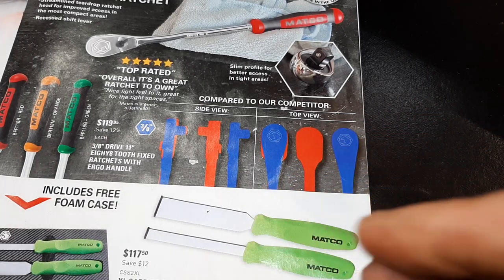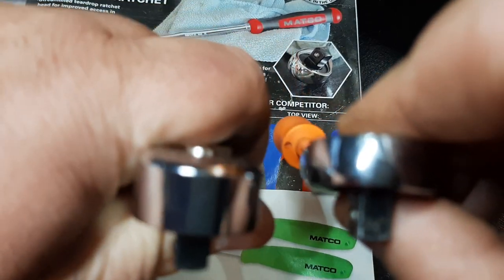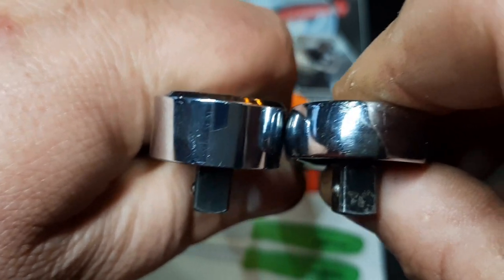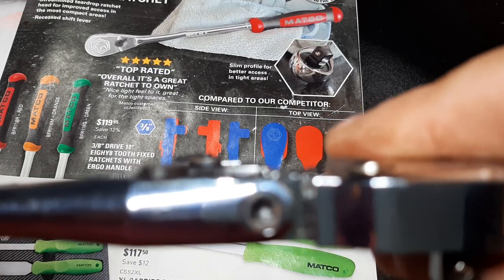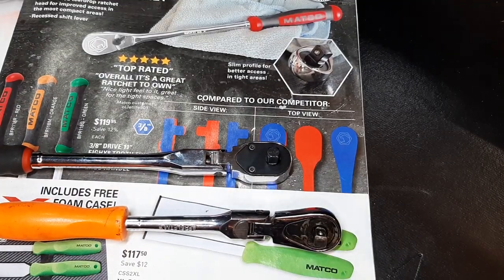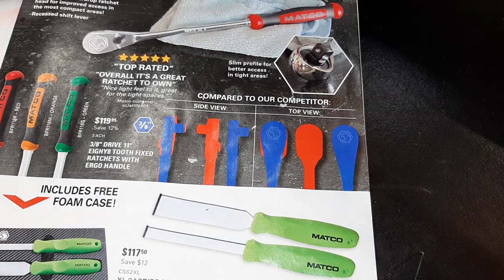The flat flex head differences — it looks deceiving from afar but in reality there's not much difference, ever so slightly. This is an older Matco too, so it's not quite the same. But looking at the locking mechanisms on the flex heads, the Mac definitely sticks out quite a bit farther. All in all, it's six and one, half-dozen of the other — it's all about preference.